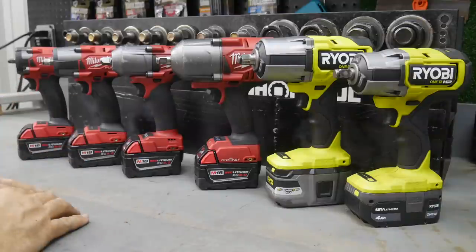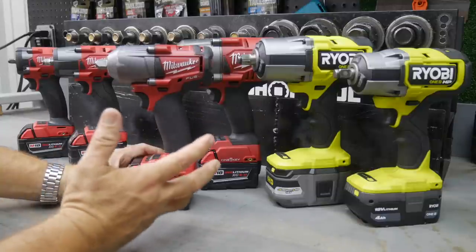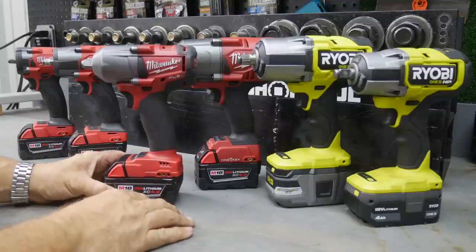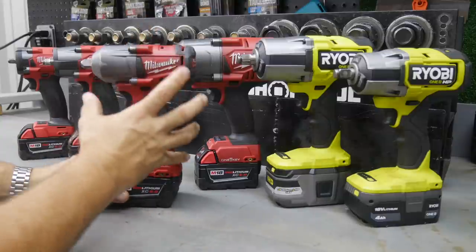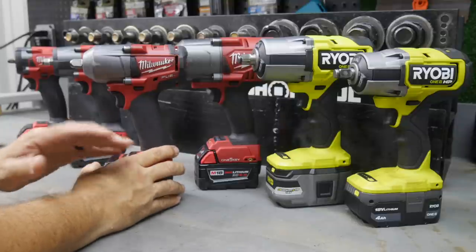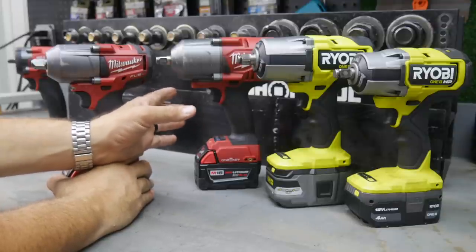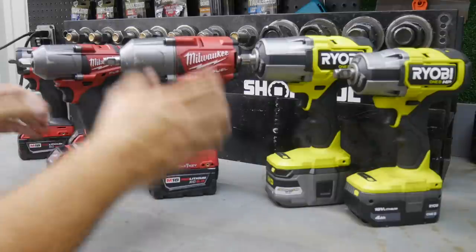First, a little history lesson. Several years ago we had the brand new mid-torque impact wrench. Mid-torque wasn't even a name anybody talked about until Ingersoll Rand and Milwaukee decided to make a mid-torque impact wrench. It changed the whole outlook on impact wrenches, especially in the cordless world, because then we got a tool that was battery operated - no air hose needed - and had enough power to do about 80 to 90 percent of our everyday work.